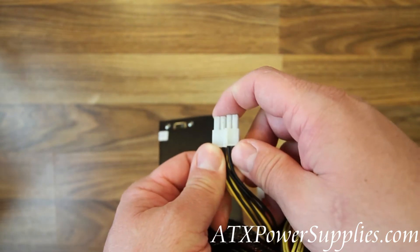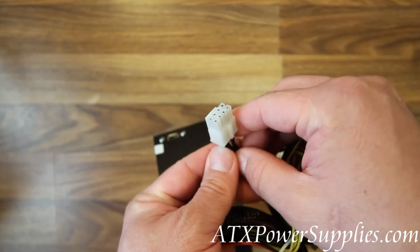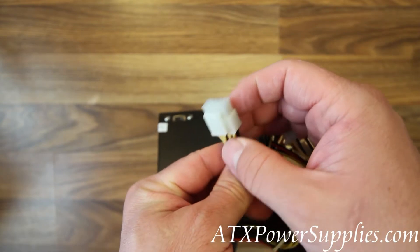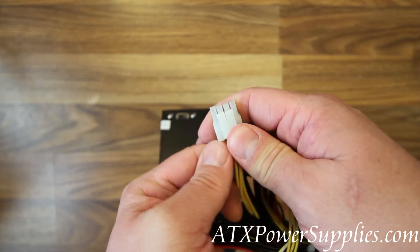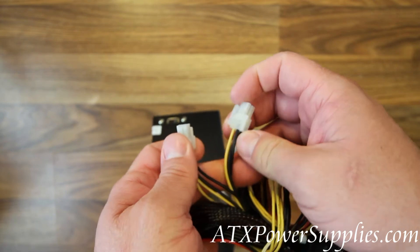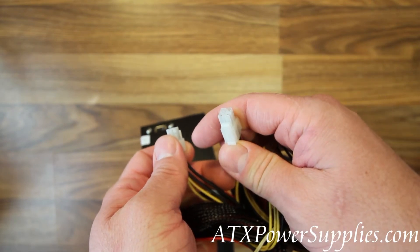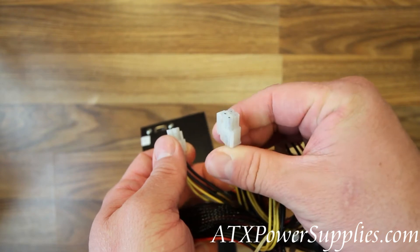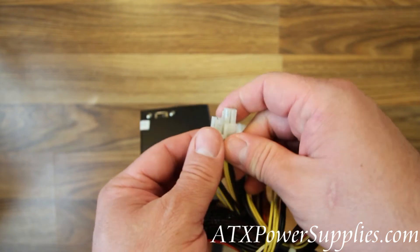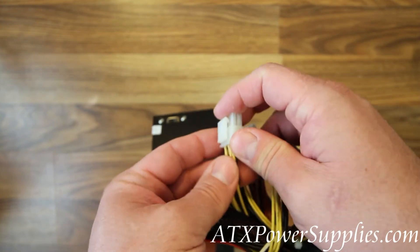Next we have an 8 pin CPU connector. If your motherboard requires the 8 pin CPU, like i5 and i7, then this power supply is ready. Now, if it doesn't require that type of connector, it does separate and become a normal P4 connector. We'll find these on the later models of Intel's. And if you have an AMD, you probably won't be using this connector at all.